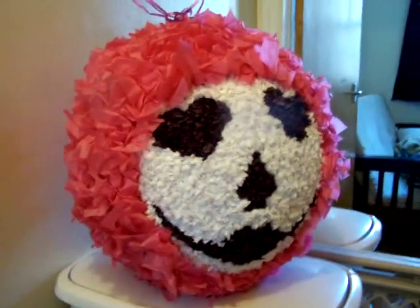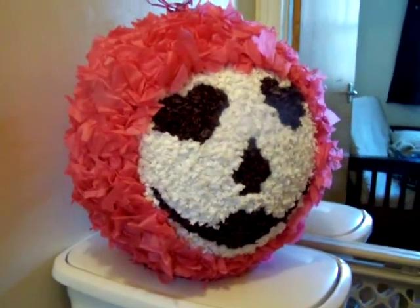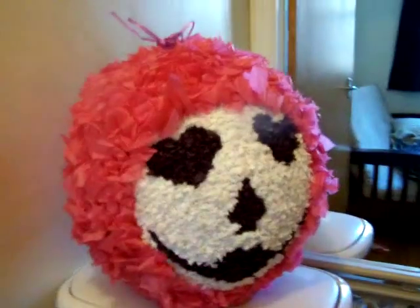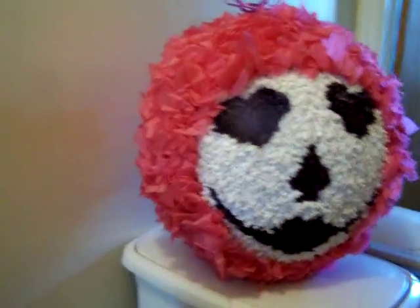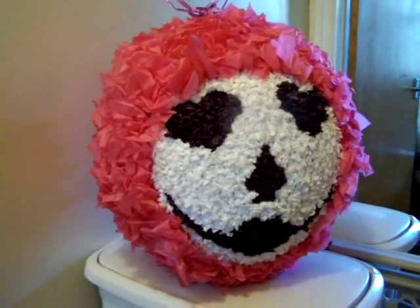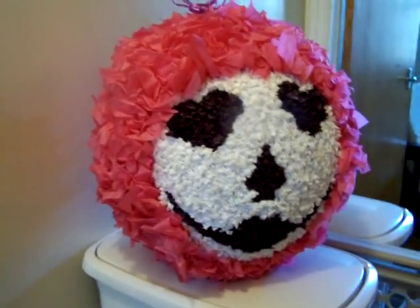Okay everybody, here we have the finished product. Of course you can use any colors that you want — this is just my personal preference and I'm really happy with how it turned out. If you have any questions or comments, please leave them below the video, and thank you so much for watching. Have a great day!